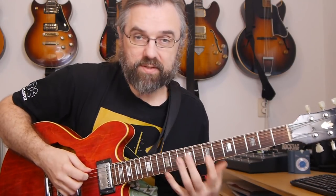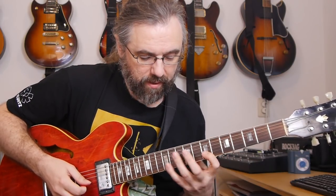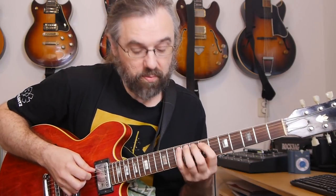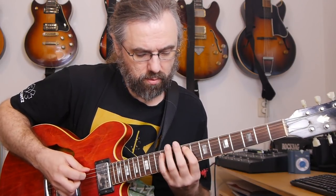Because I know the four note per string pattern, when I'm playing in this position I can just open the hand, stretch out, and then I'm in another position. So it's just a way of connecting these two positions and making it possible to play notes from both of them without having to shift position. You just open up for the stretch and use whatever notes are available when it's convenient, and for the rest you stay in the position where that's working better for you.